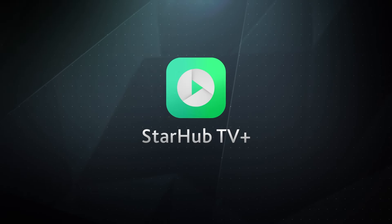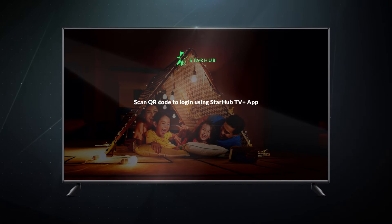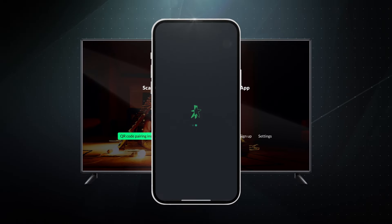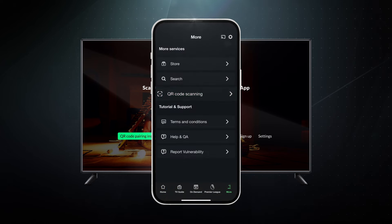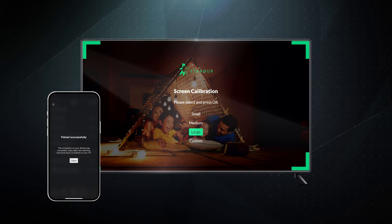There are several ways to kickstart your improved TV Plus viewing experience. You can simply log in by pairing a StarHub TV Plus app on your mobile phone with your TV. In the app, select More and pair with your TV. Then, simply scan the QR code on the screen with your phone to log in.